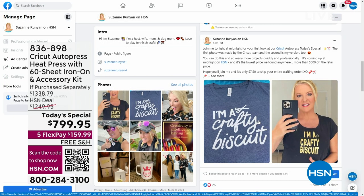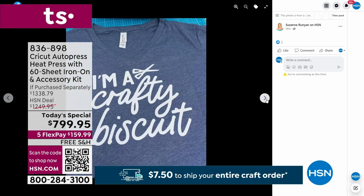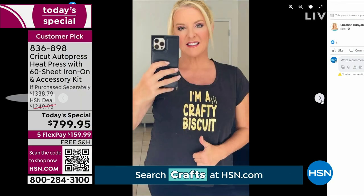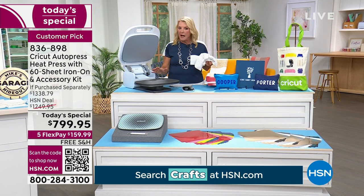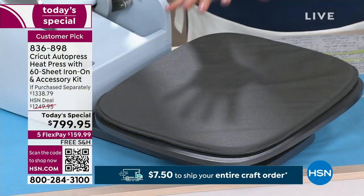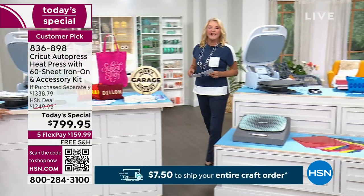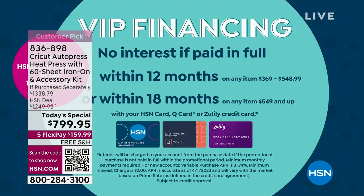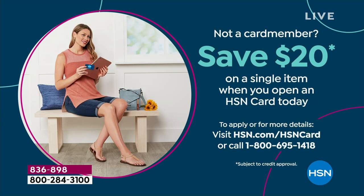We have VIP financing. If you pull out your HSN card right now, you're going to get 18 months to pay this off, which comes out to $44.44 using your card. If you don't have a card, apply right now — we'll give you $20 off the first purchase. That is another option to finally get something you've probably been dreaming of for a long time. Once you get into the Cricut family and start doing iron-ons and infusibles, you realize you do want to upgrade. It's literally a luxury machine — it is so fast.